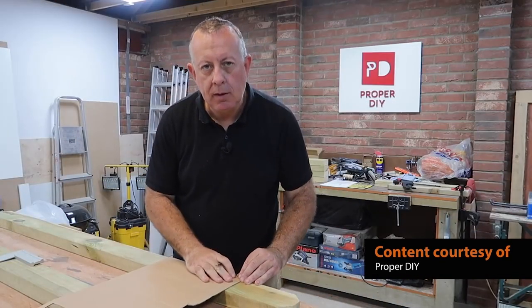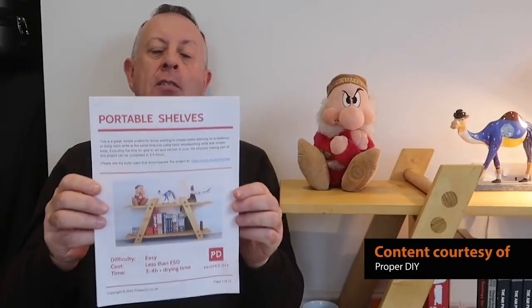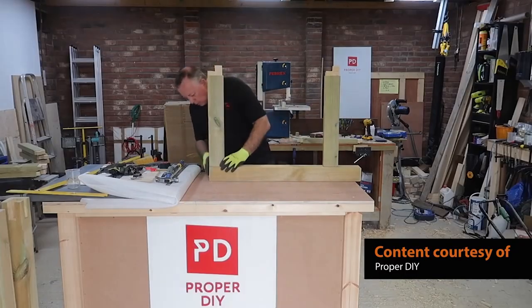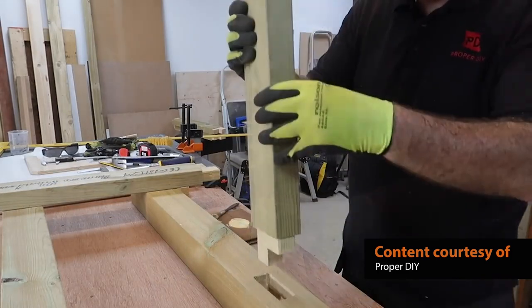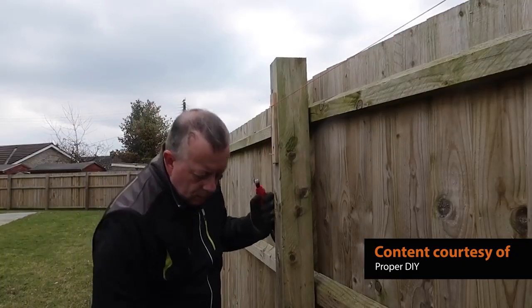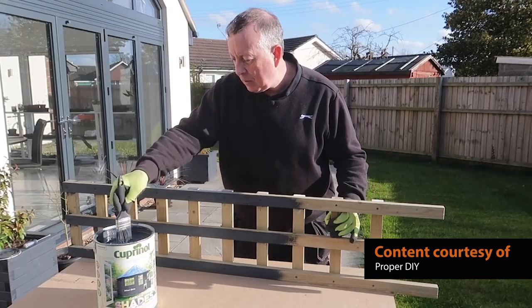He provides DIY guides on a huge range of topics, from laying block paving to building portable shelves. His no-nonsense, easy-to-follow style has seen him amass a huge following in a very short space of time. His aim is to inspire everyone to give it a go — it's YouTube's very own Stuart Matthews, also known as Proper DIY.